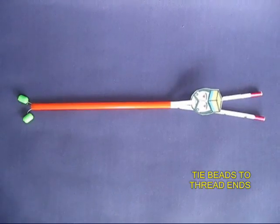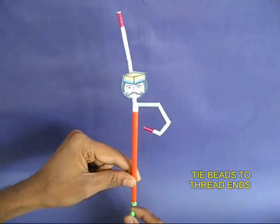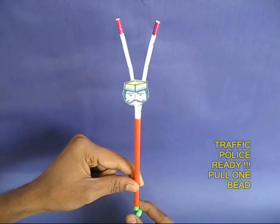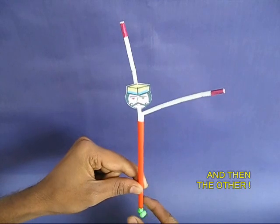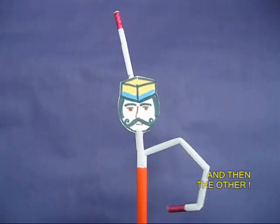Attach beads to the two ends of the thread, and the policeman is already all geared to direct traffic. As you pull one bead, one arm bends. If you pull the other one, the other arm bends. If you pull both, both the arms bend.